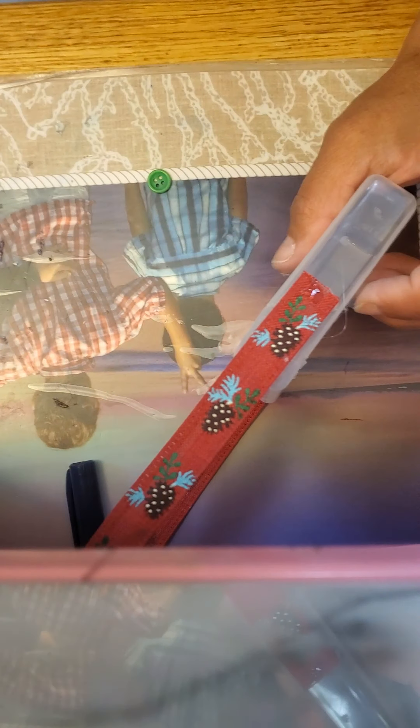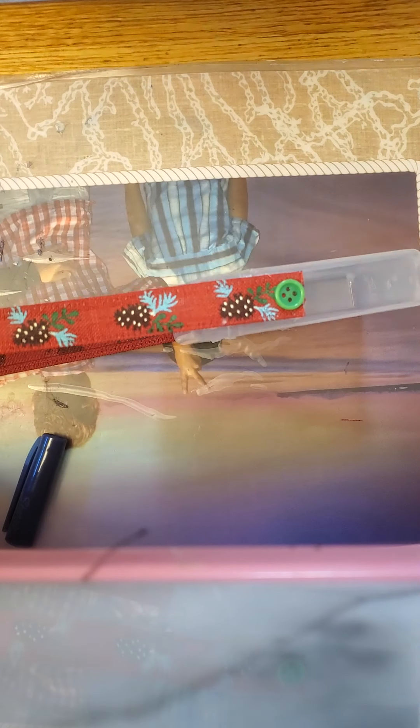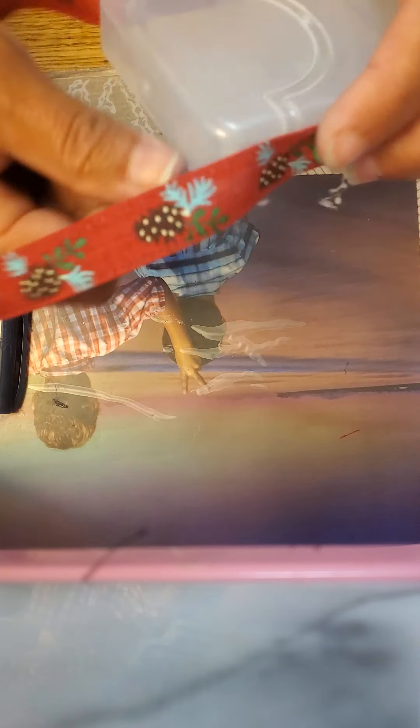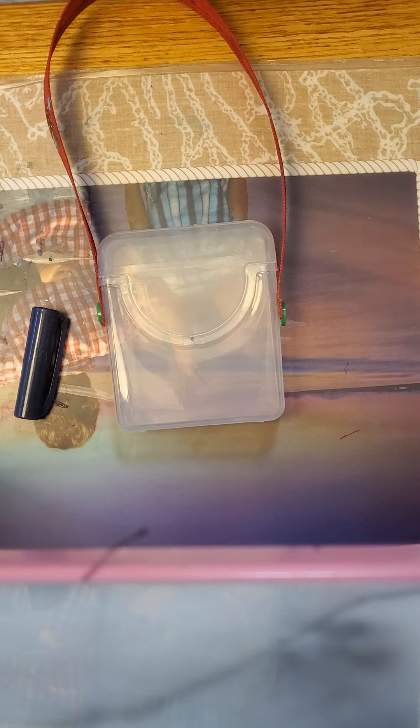You can get buttons at the dollar store or the craft store — sometimes Target has a little thing of buttons you can buy, depending on where you can find them. Mine was a little off and I'll have to fix that later with a heat gun. But there you have your basic design of your art box.